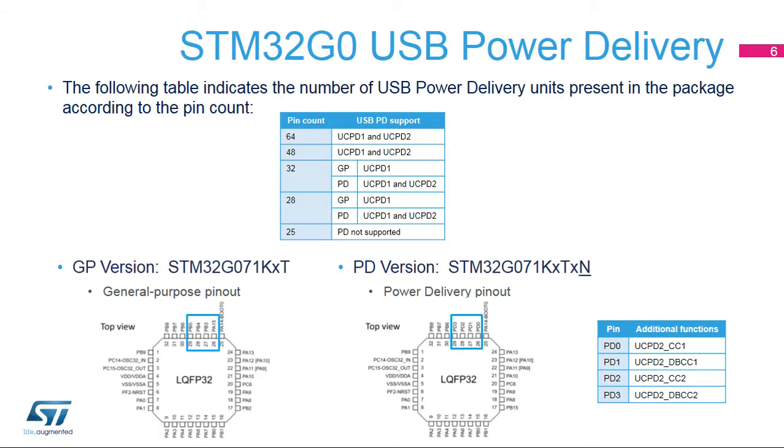The devices housed in 64 and 48 pin packages provide two USB-C power delivery ports. The devices housed in 28 or 32 pin packages come in two variants: GP with a single port limited USB-C power delivery, and PD with two port USB-C power delivery. The STM32G071KXT supports a unique power delivery interface PD-1, while the STM32G071KXTN supports two power delivery interfaces, PD-1 and PD-2.